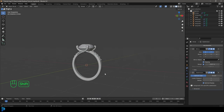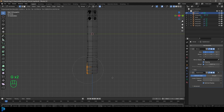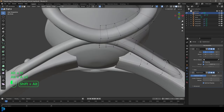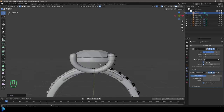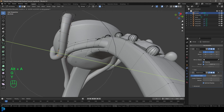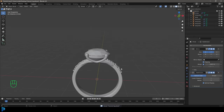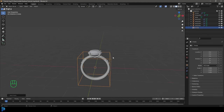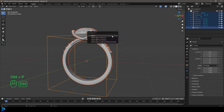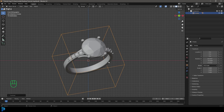Now we have these nice little prongs holding everything together and it looks a lot better. At this point you can finesse your ring however you want — add your own flare and style. In edit mode, you can go Alt H to bring all hidden geometry back. This is a very nice way to make a relatively fancy looking ring. Go Shift A and add in an Empty as a cube. Press A to select everything, then holding Shift make sure the empty is active and go Ctrl P, then Object, Keep Transform. Now you can grab the empty and rotate everything together.